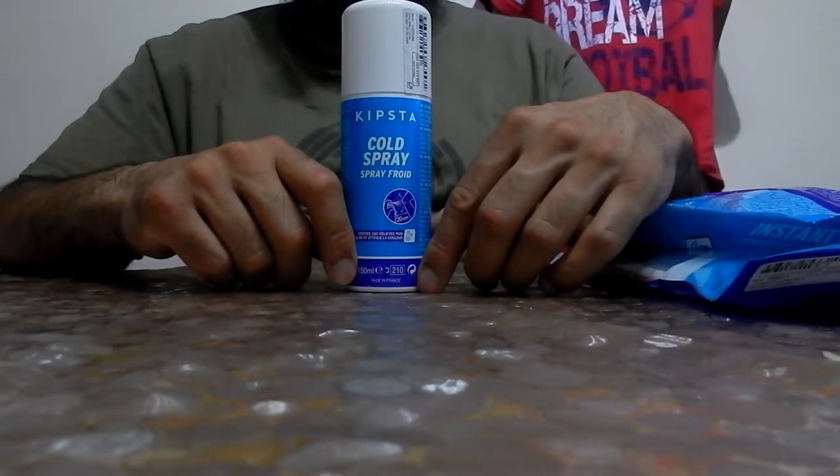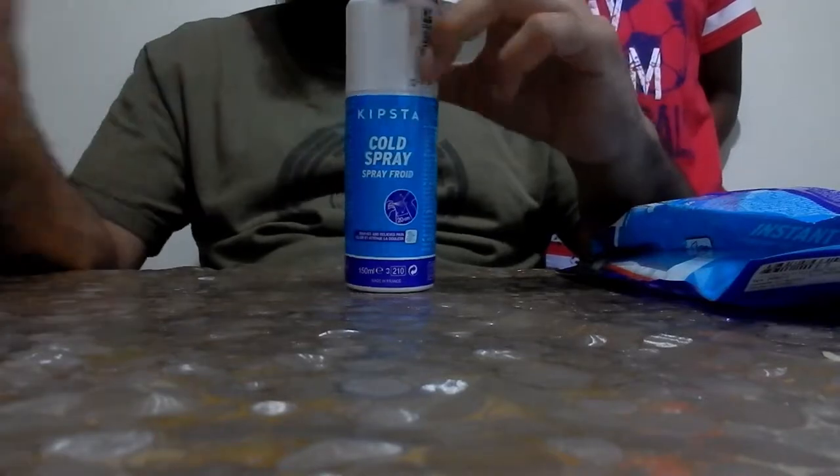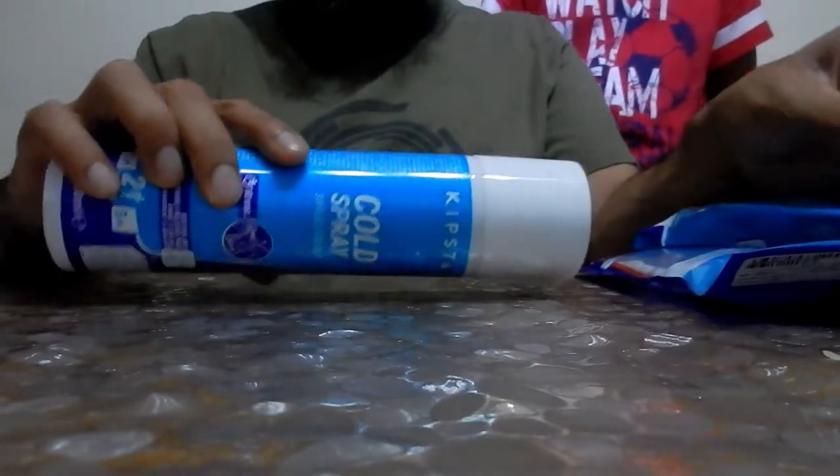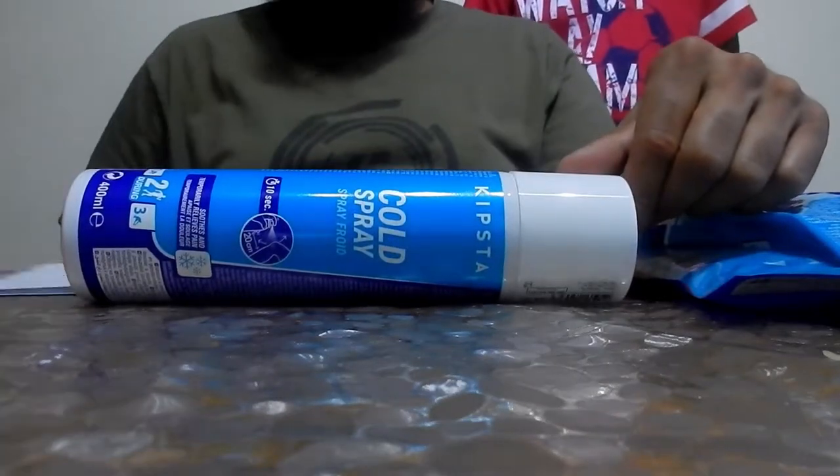They have waterproof jackets and things like that - it's worth checking out. So we got the small one for £2.99. The other one, which I bought a few days ago, is 400ml and that's £4.99.